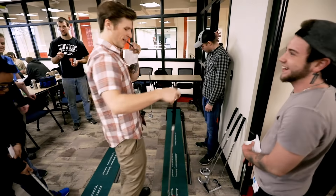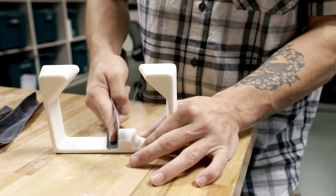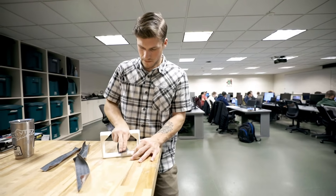The putter project has been going on for a number of years. Originally it started out as just a 3D printing project, but that first year, even with the correct weight, hitting a golf ball with a plastic club head left a little bit missing — it didn't quite get the full effect. Even with the correct weight, size, and shape, the material wasn't quite right.